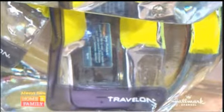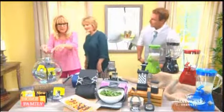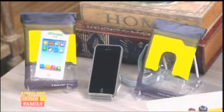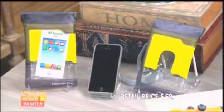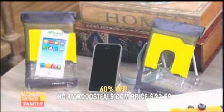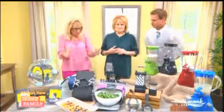That is by Travel On, and it will literally save your summer vacation. You can even put a digital camera in there. The retail is $59 for a set of two; our HollywoodSteals.com price is $23.50 — a 60% savings for a set of two.